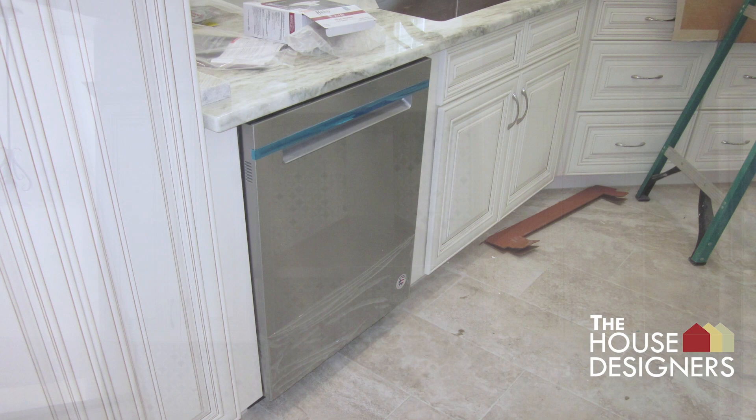A Whirlpool dishwasher is installed. The Whirlpool wall oven and microwave are installed as well.